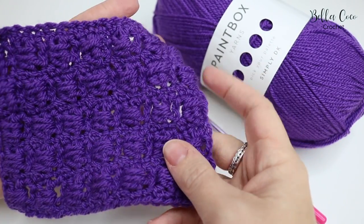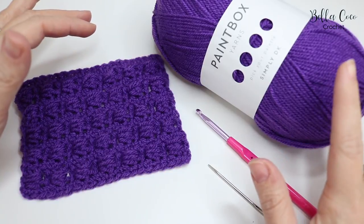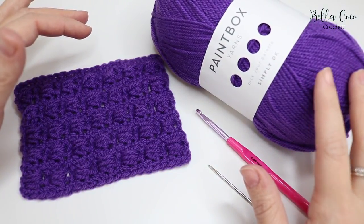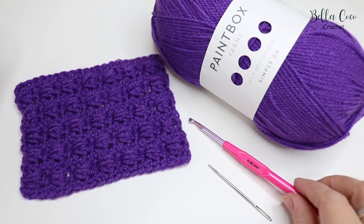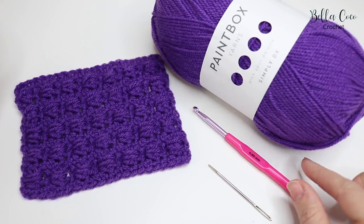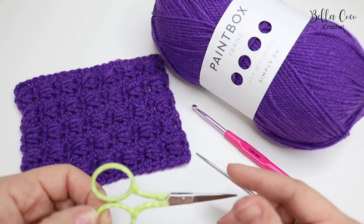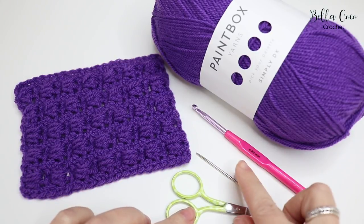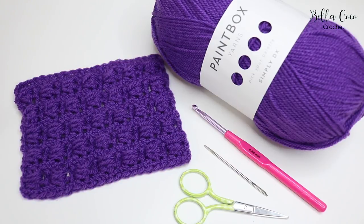For this tutorial you will need your selected yarn. I'm using Paintbox Simply DK today. This calls for a 4mm hook but I'm going up slightly and using a 4.5mm hook, so check your yarn band to see which size hook it recommends. You will also need a pair of scissors and a darning needle to sew in your ends.